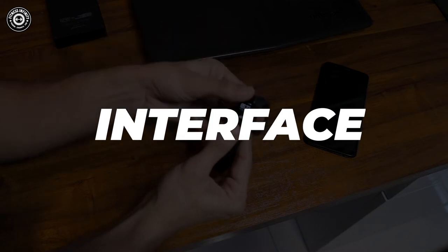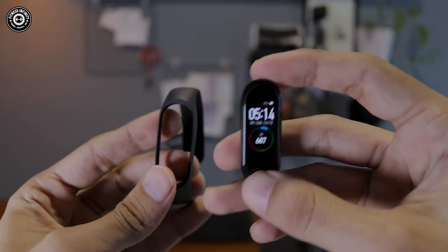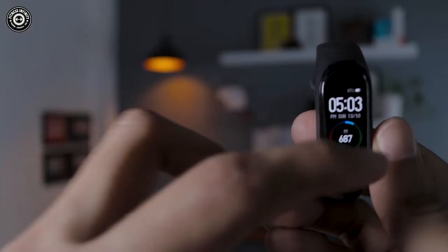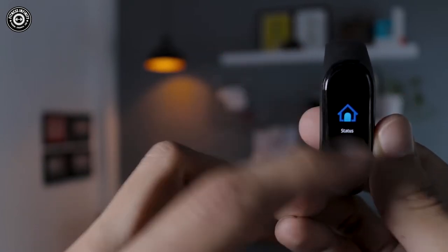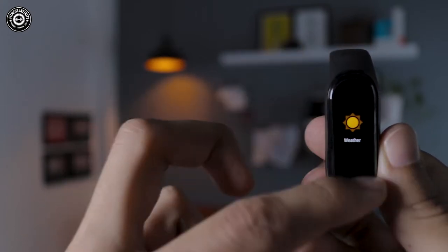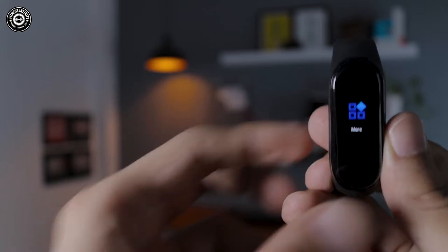Looking at the product interface: on the front of the band you get a general idle screen which is the display — you can change it. When you swipe up you get the menu options: Status, then swipe up for Heart Rate, then Workout, next is Weather, Notification, More, and then back to the main screen.